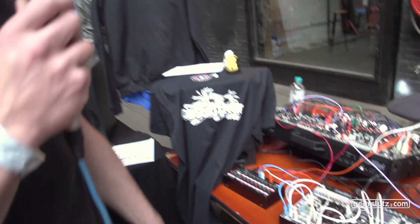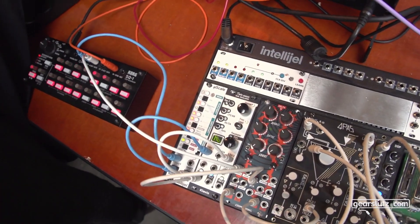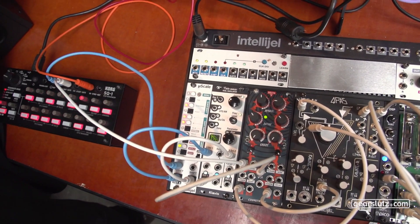Hi Gearsluts, we're here at Dutch Modular Festival. We're Cosmotronic, a new company from The Hague. And yeah, we have our first module here. It's called Delta V. It's a dual slope generator — two envelope generators with built-in VCA.